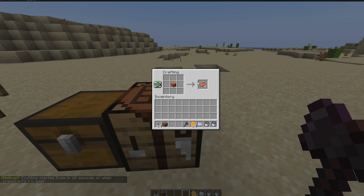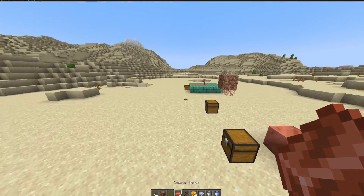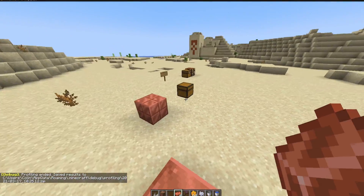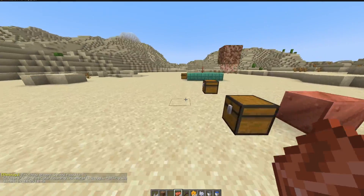Waxed copper blocks can now be re-crafted back into copper ingots. This is a pretty good quality of life update for the copper block — a lot of things that can be useful here, especially for builders.